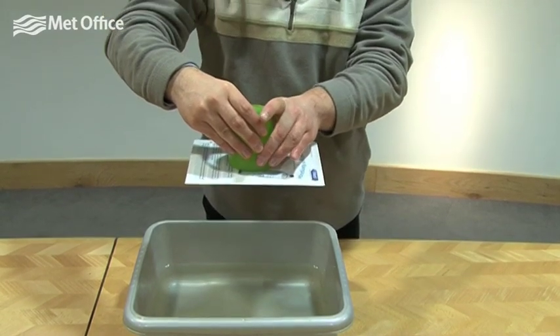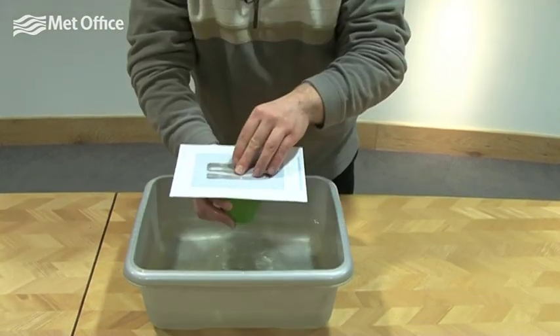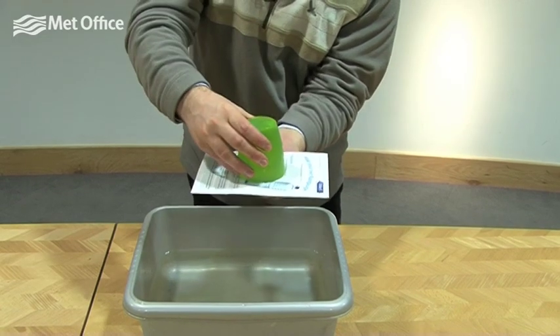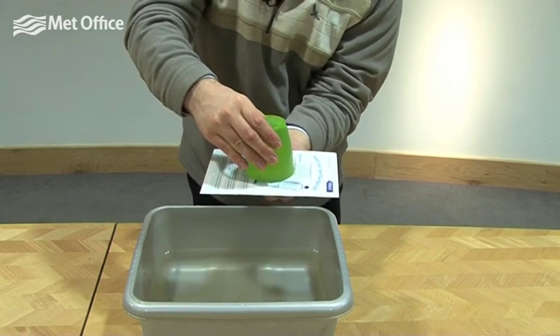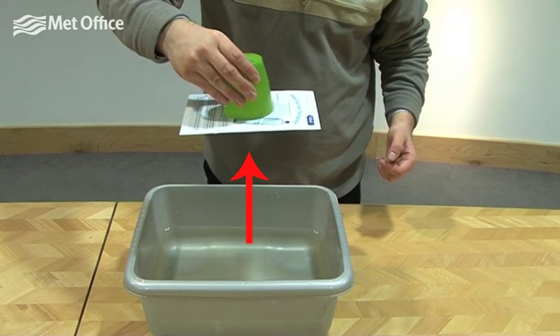If I give the cup a squeeze, that releases the pressure. Atmospheric pressure acts in all directions and not just down. In this case, the pressure due to the weight of air above us pushes up on the water in the beaker and stops it from coming out.